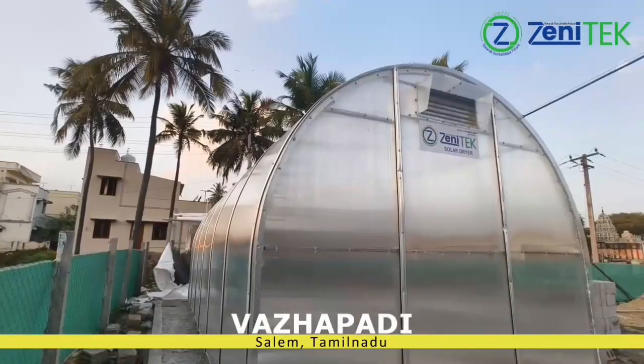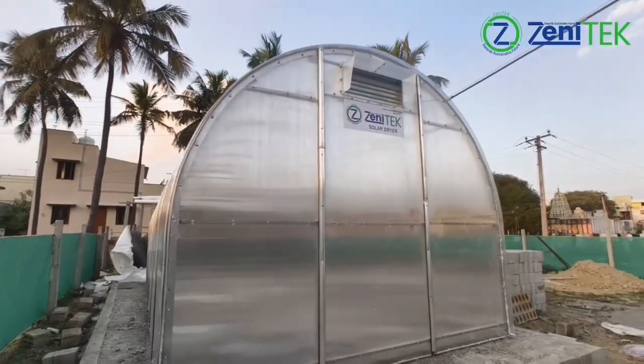Internal circulation fans maintain consistent airflow, ensuring even drying throughout the chamber.